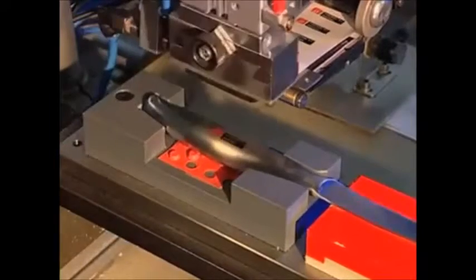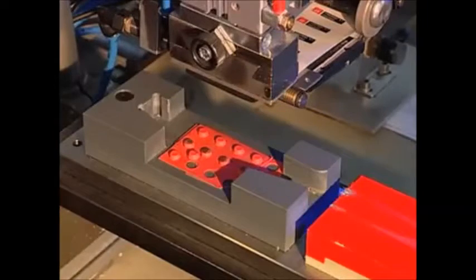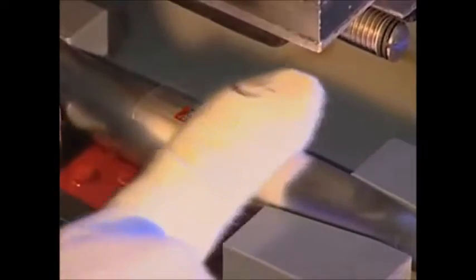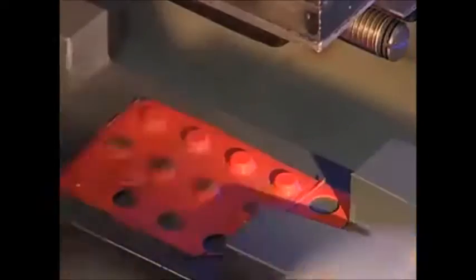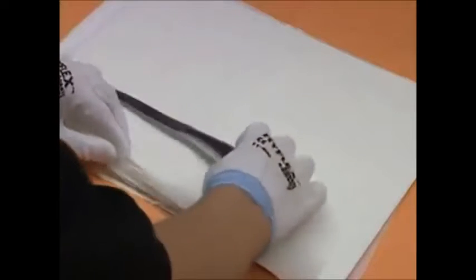Zwilling J.A. Henkels constantly monitors quality. A laser meter checks for even the tiniest deviations. Following a final cleaning process, the knife is labelled with the red Zwilling J.A. Henkels logo as its mark of quality. Critical eyes and hands examine whether the high quality demands of Zwilling J.A. Henkels are met.